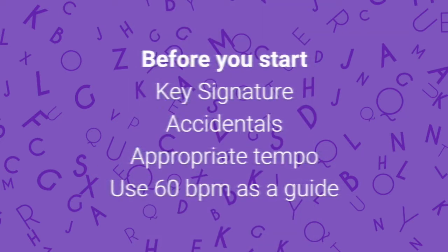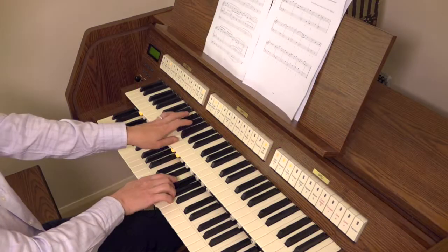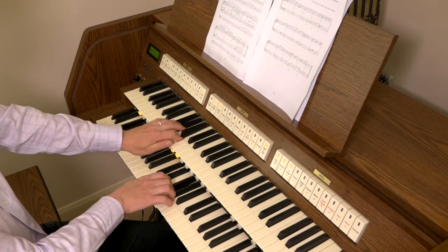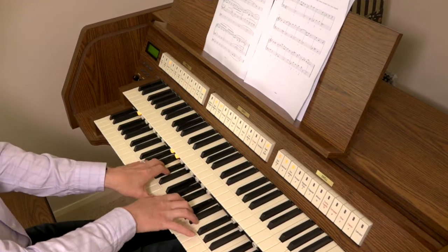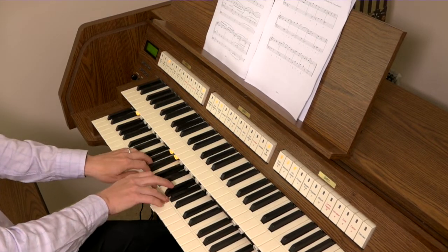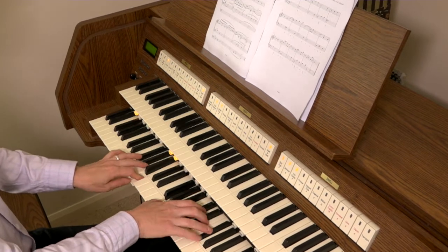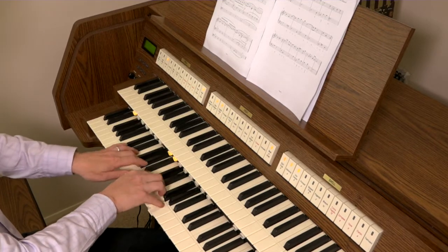Look at the key signature. Are there any accidentals? What's an appropriate tempo? Relating metronome markings to 60 beats per minute is helpful. Subdivide the beat for precision in complex rhythmic shapes — don't just guess. Make sure you know where any manual or stop changes occur; quickly practising these above the keys is a good use of the time. Are there any other musical instructions, any slowing or acceleration, use of the swell box? And what about phrasing?